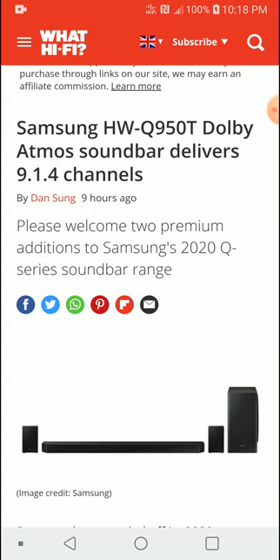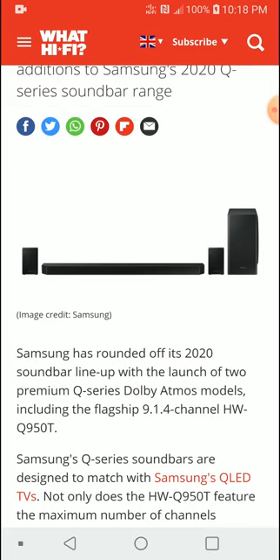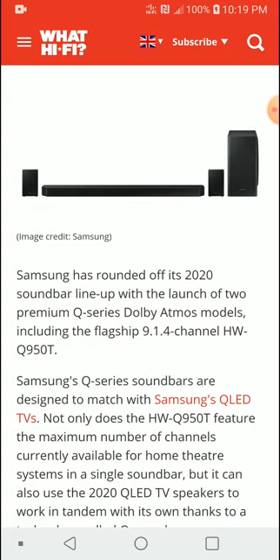They are calling this new model the HW-Q950T. It supports DTS:X and features a total 13.1 3D audio surround sound system. You're getting a 9.1.4 configuration with one soundbar, one subwoofer. The bar handles your front left, center, front wide, and side surrounds, while the external surrounds handle the rear, and upward-firing Atmos modules are installed on both the main soundbar and the rear speakers.